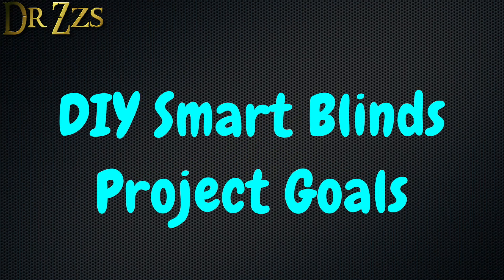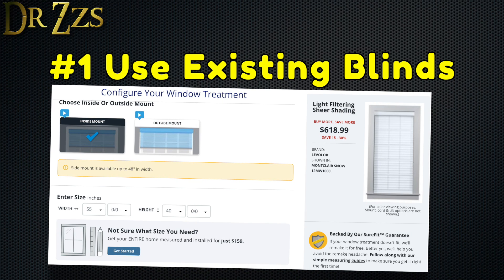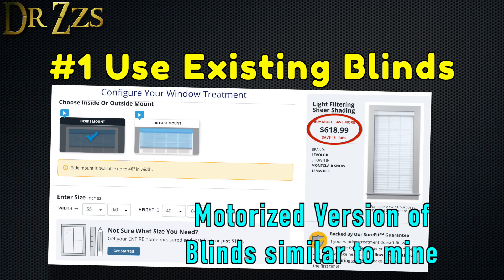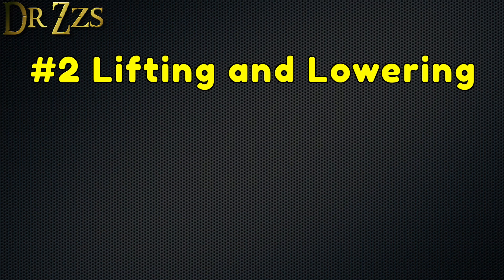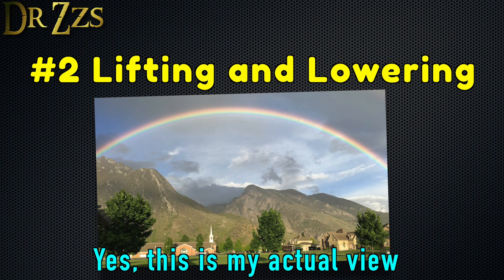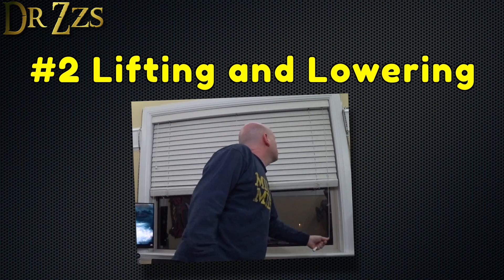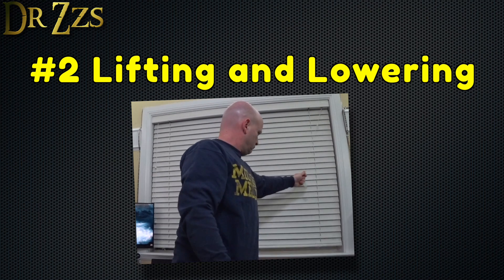These are the goals of this project. Number one, I want to use existing blinds. I don't want to buy new blinds or new motorized shades. This is about using what I already have, but making it better. Number two, motorized raising and lowering is a must. Most of the time, when I want more light or to see the awesome view out my office window, I raise the blinds all the way up. So that's the feature that's most important to me, raising and lowering.